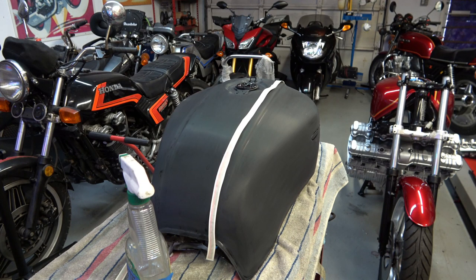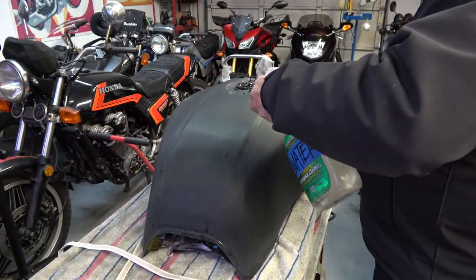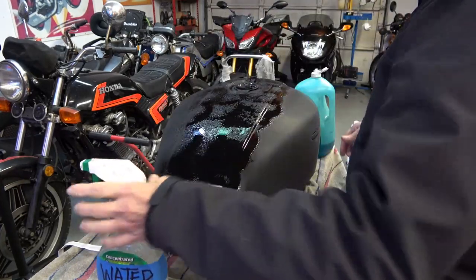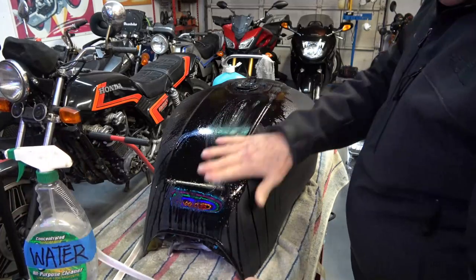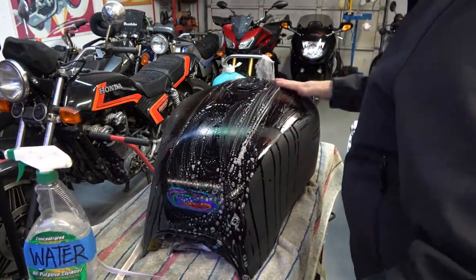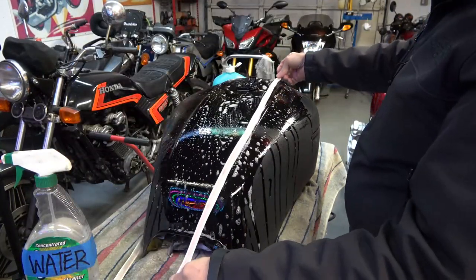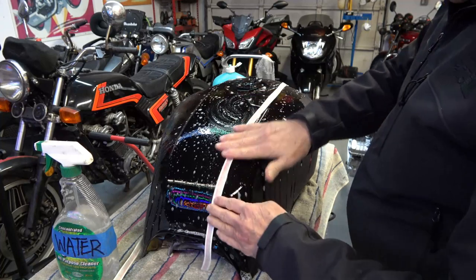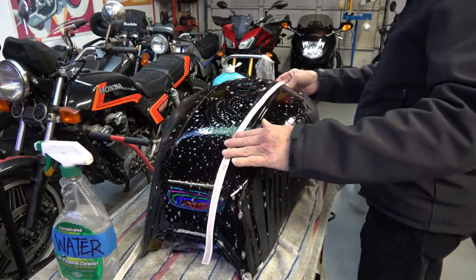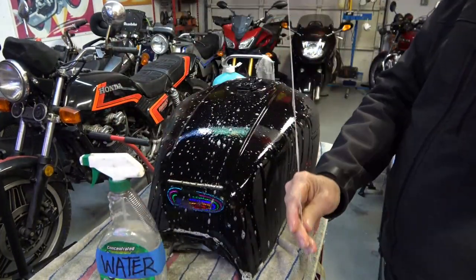Hey everybody, welcome back. This video is going to be focusing on applying the stripes to a motorcycle gas tank. I've already done a video in the past on applying stripes to motorcycle bodywork, but I wanted to do another video to cover any details I may have missed. If you want to watch the first video, check my playlist. This tank is for an '80 CBX and it's in black — and as some of you may know, the '80 CBX in the U.S. came in red and black.